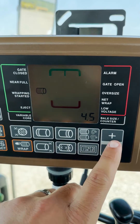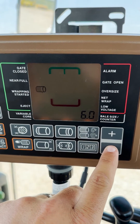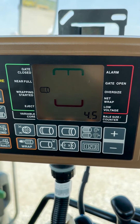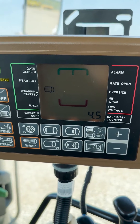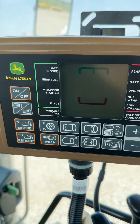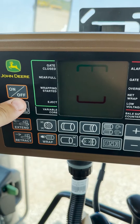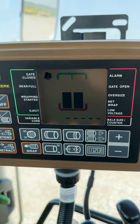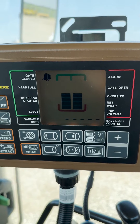To change this setting, simply press the plus or minus keys. Once you have your desired setting — we'll keep this one at 4.5 — to save it, just press the off button on the display. Then when you press the power on button, it will take you back to the main baling page with that setting saved.